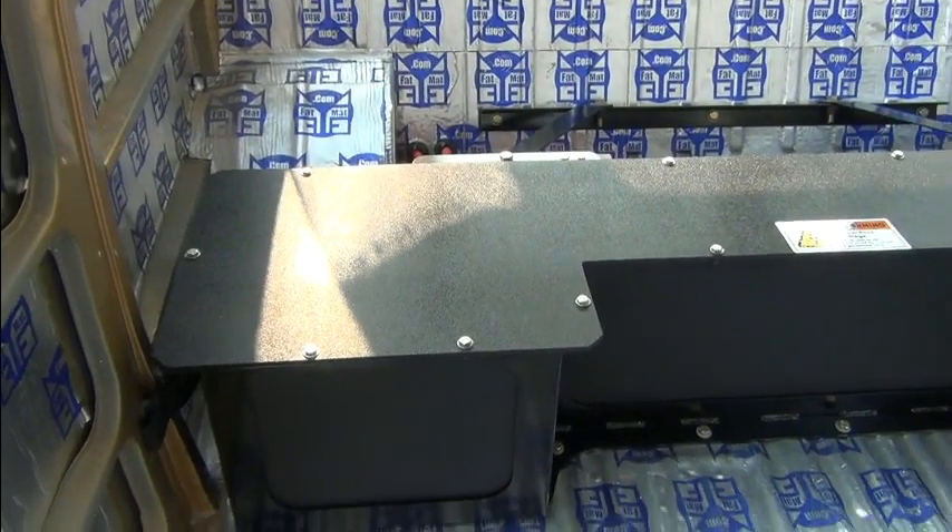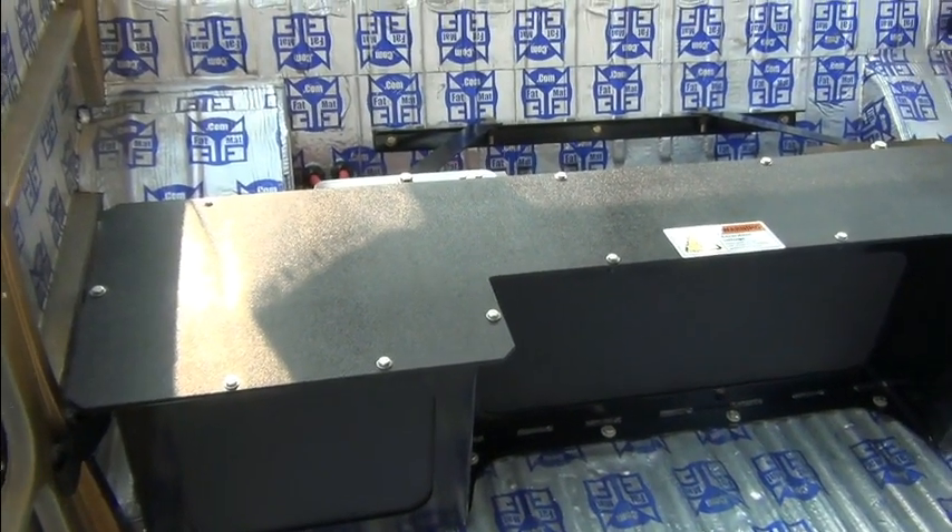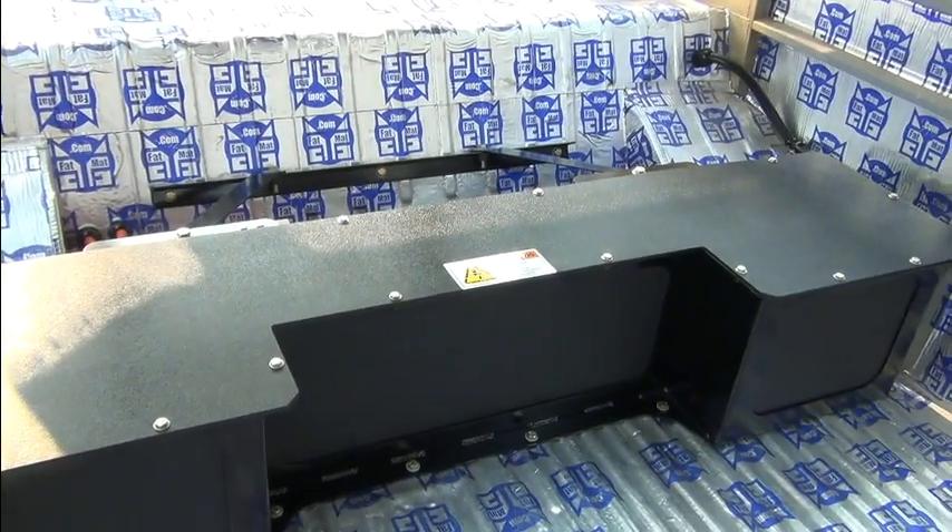What we've done here is convert it to electric, of course, and this is the front battery pack right here.